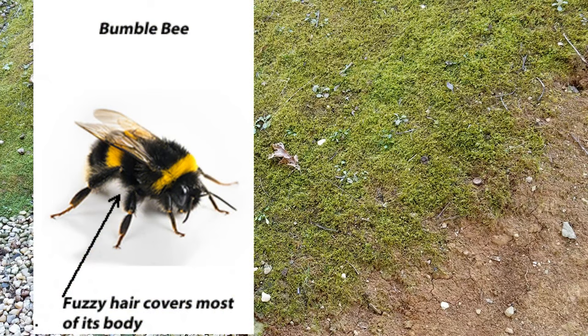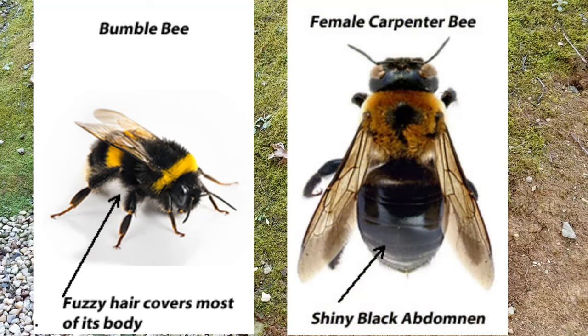Now people think they're bumblebees, but here's a bumblebee. See how it's yellow in the front and yellow in the back? That's a bumblebee. Here's a carpenter bee — it's mostly yellow in the front end of it. There's a big difference.